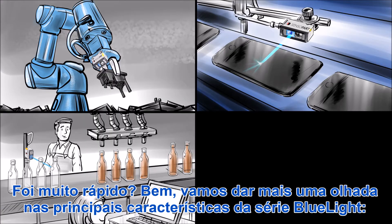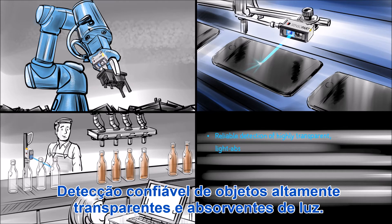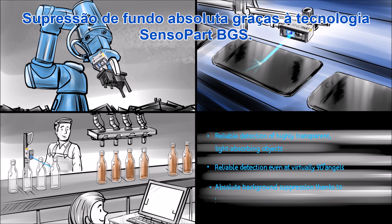Here is another look at the USPs for the blue light series: reliable detection of highly transparent and light-absorbing objects, reliable detection even at virtually 90-degree angles, and absolute background suppression thanks to Sensopart BGS technology.